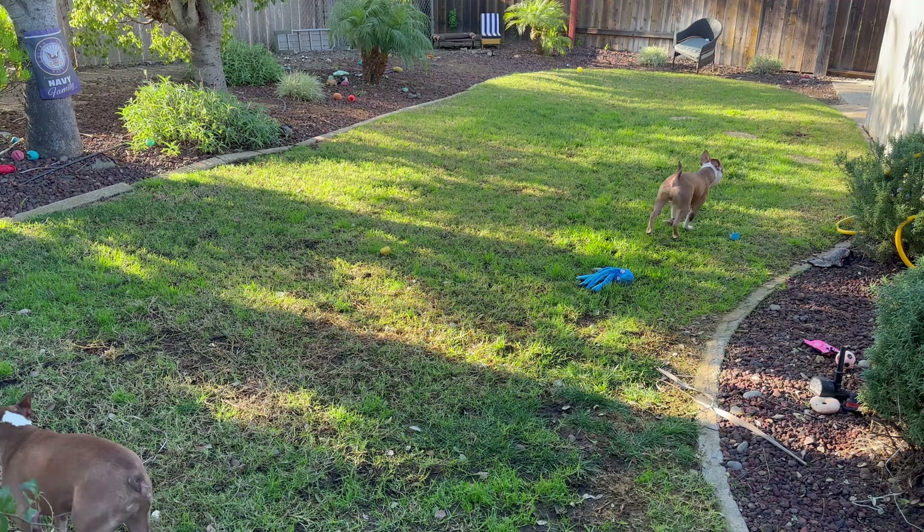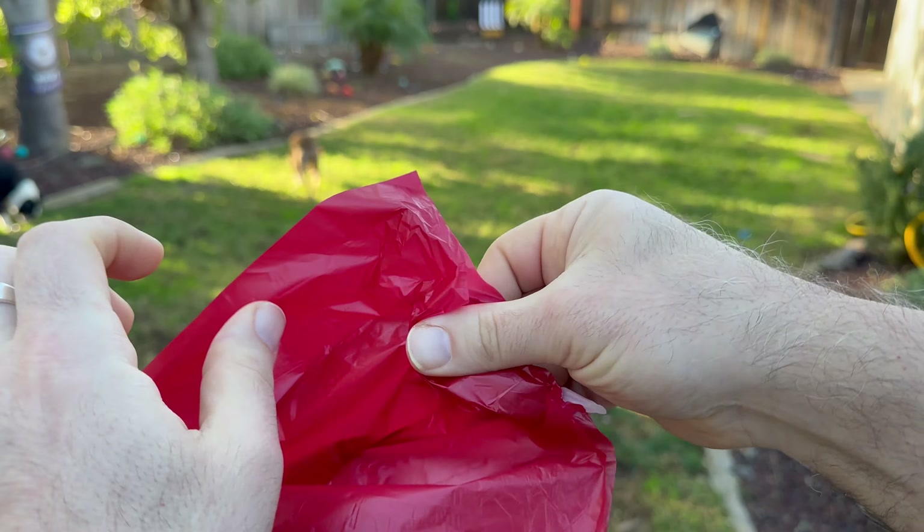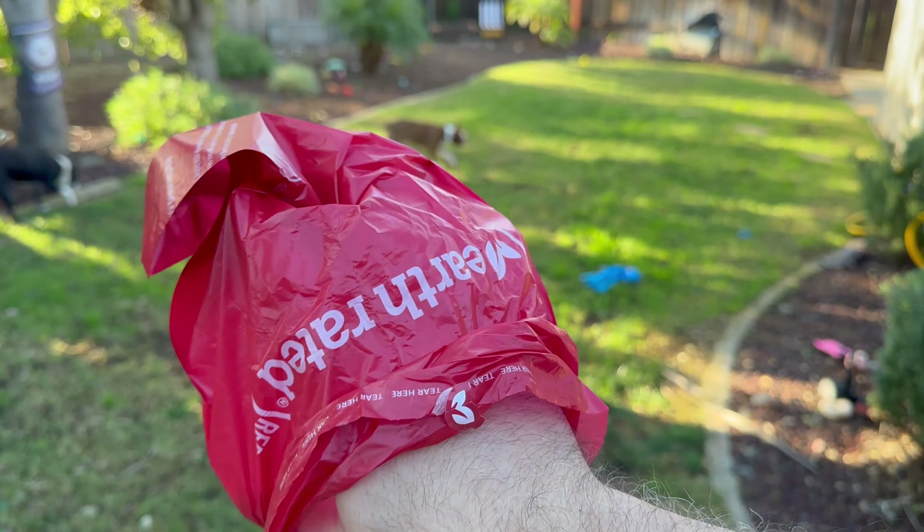Opening the bag is a breeze. You just simply go to the top, separate it with your thumbs. Occasionally you might need to wet the tip of your fingers just to get a good grip on there, and then slide off the bags.